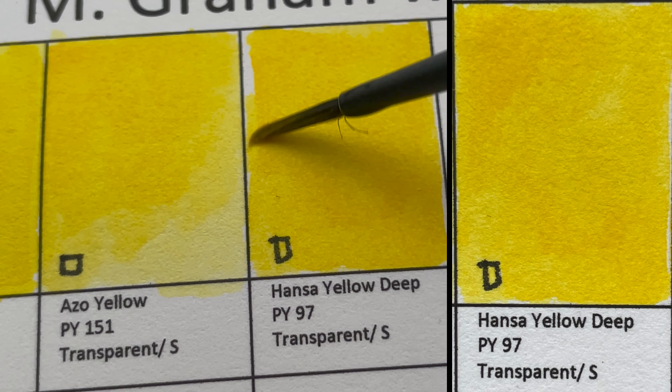Next we have Cobalt Blue, PB28 — a semi-transparent, granulating color.